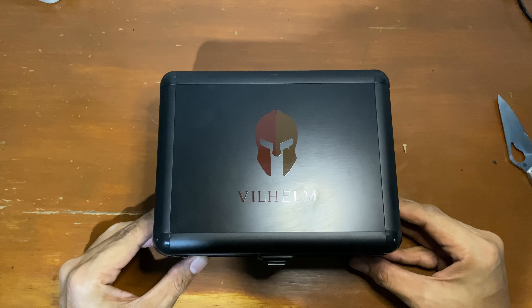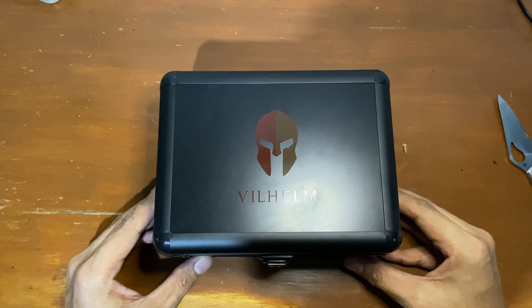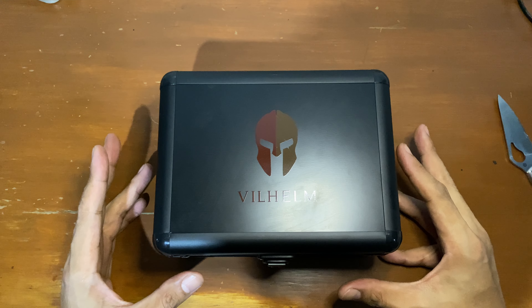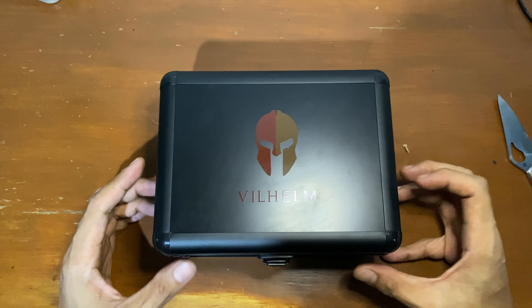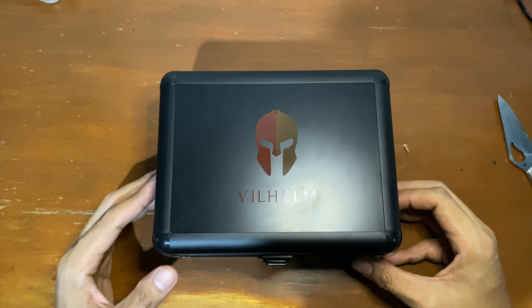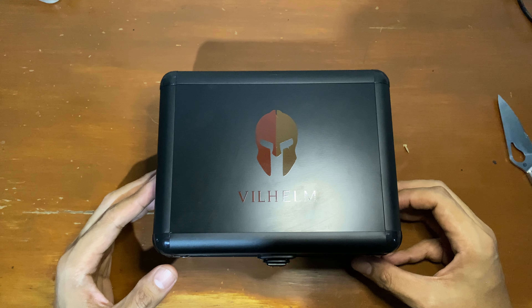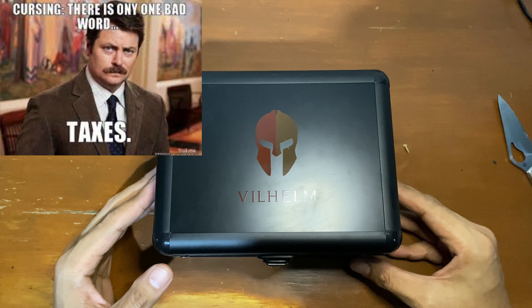Wilhelm is a microbrand from Singapore, in partnership with another popular microbrand called Zelos. This is the Talos White Skull model. I've been waiting for this for about a month because it's been stuck in customs. If I'm not mistaken, this is the last piece from Wilhelm itself — I contacted the owner, Knopp, and out of nowhere there was still one more piece left, so I swiped it up and had it shipped. The only problem is the taxes here are ridiculous.